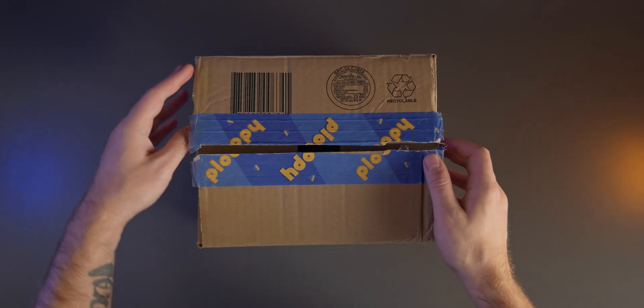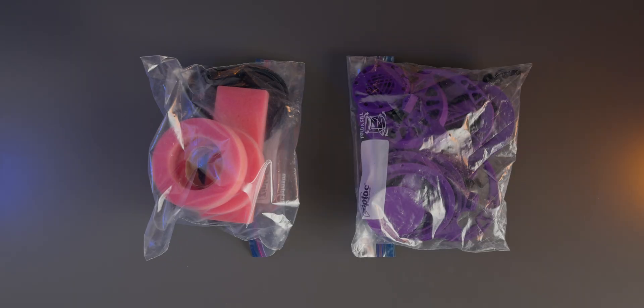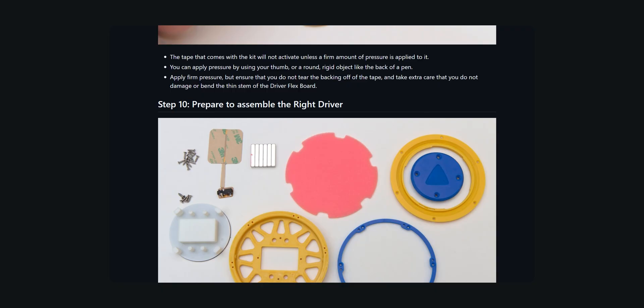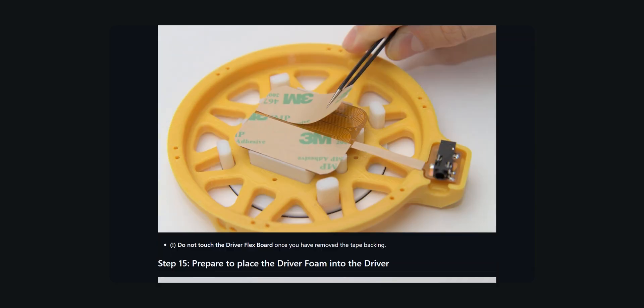As is the case with all Ploopy products you get all the parts thrown together in ziplock bags, no fancy box or neatly organized parts here. Fortunately the assembly guides are very well made, instructions are clear, concise and broken up into milestones.